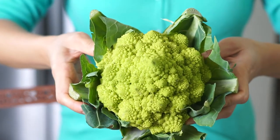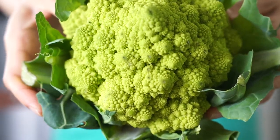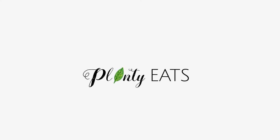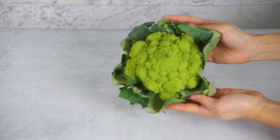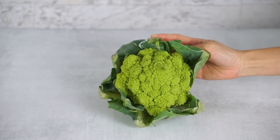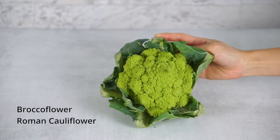I am presenting to you the mesmerizing Romanesco broccoli. Look at this beauty. Romanesco broccoli, also known as brocoflower or Roman cauliflower,